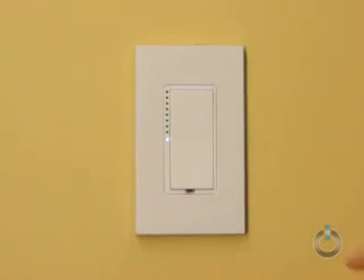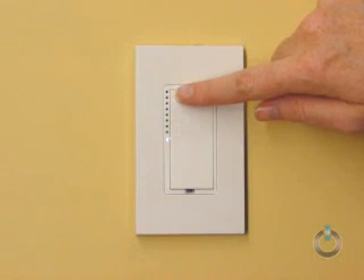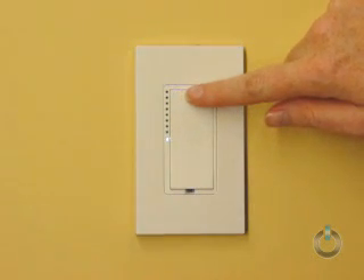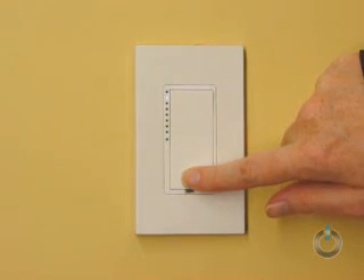The LED bar on the left has 9 lights, each representing a different ramp speed. Manually, you can set the ramp rate as fast as .1 seconds or as slow as a full 9 seconds. Using software, you can set the ramp rate up to 9 minutes.